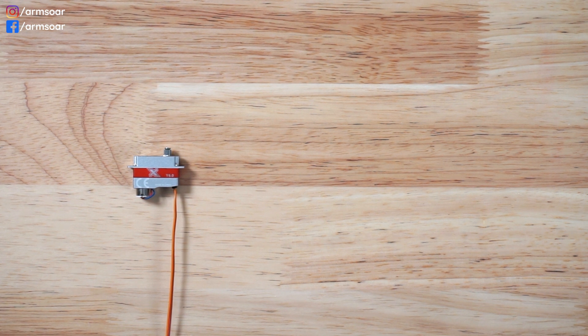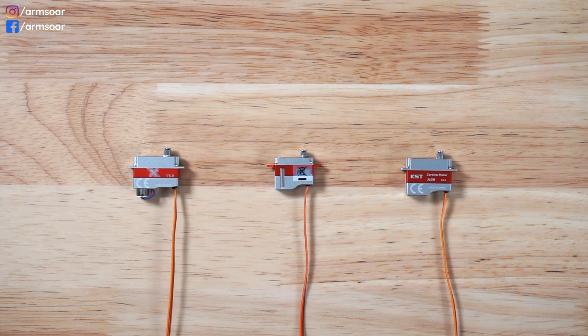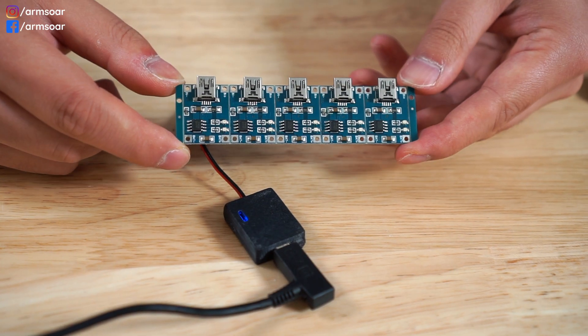In terms of servos, they'll pretty much all work until your receiver dies at 3 to 3.3 volts, so there's nothing to worry about. Personally I'm a KST guy — I love their servos, they're a great bang for the buck and the performance is second to none. The popular DLG servos from KST are the X08S and the new tiny X06S, and they also have the brand new A08S which is a step up from the X08S. These are all 1S and 2S capable, so regardless of whether you're using 1S or 2S you can power the entire system directly without BECs or voltage boosters.